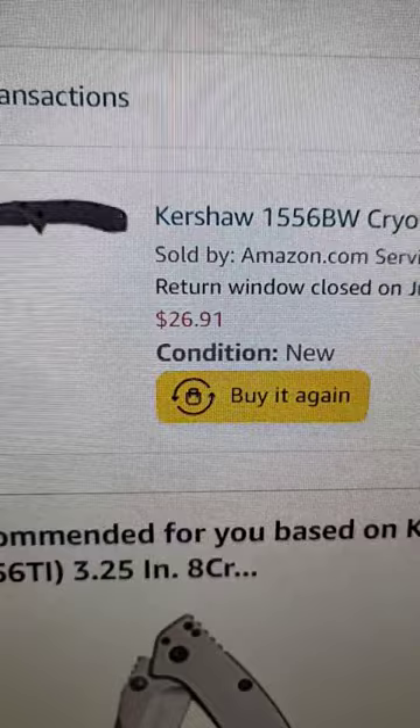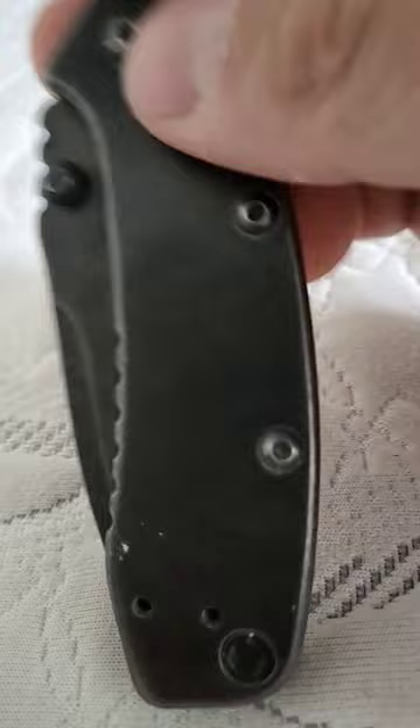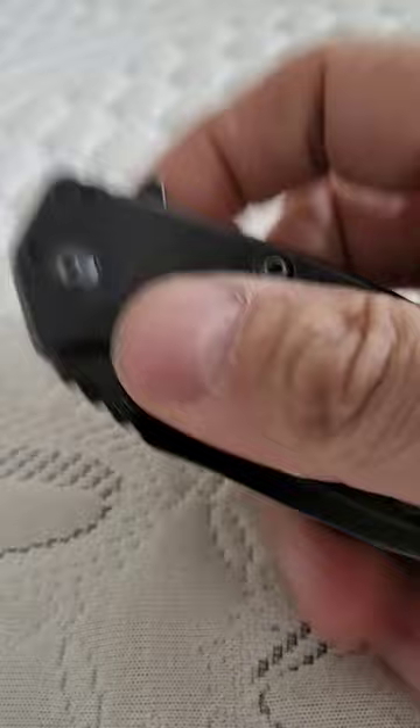Let me know in the comments below — do you check a knife's sharpness on your fingernail? How do you guys do it? I've had this knife since 2017, it was $26.91 then, it's $41 now. Nice smooth finish on both sides. When I first got it I felt like it was kind of slippery, but it definitely grew on me.